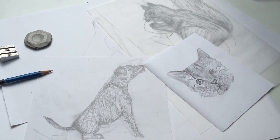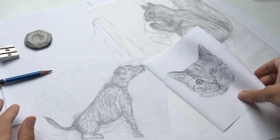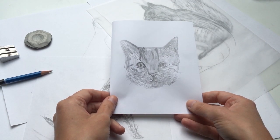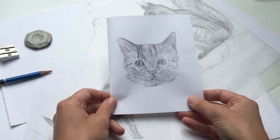Hello everybody and welcome to Art Club. My name is Annie and today we're going to be looking at how to draw animals. I love drawing animals and it's really because you can try and get their characters across. Every animal is different and they behave differently and we can try and get that across in our pictures. It's a really fun thing to do.